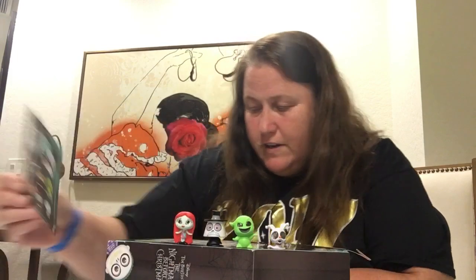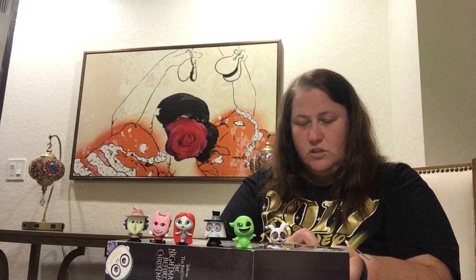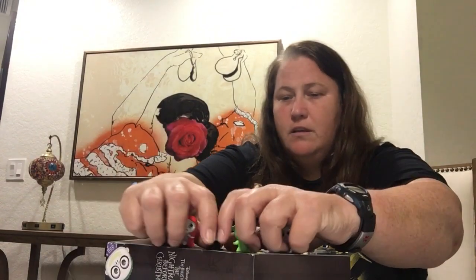This is Sally. Then we have Jack — uh-oh, Jack is on the floor. Well, I can't reach him, sorry. But he looks like that. Jack Skellington — sorry, I dropped it. This one is Lock, with the mask. And then we got Shock. These are so cute. And we got Barrel. Lock, Shock, and Barrel. There you go. Mine is Jack, but he's on the floor. So that is that one. I'll put these aside.